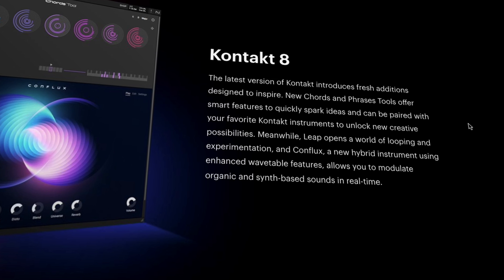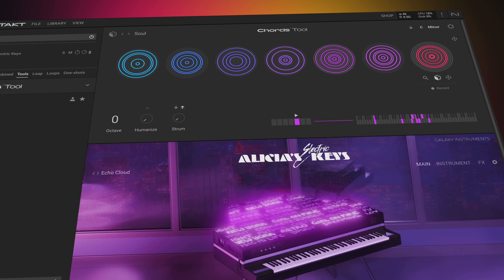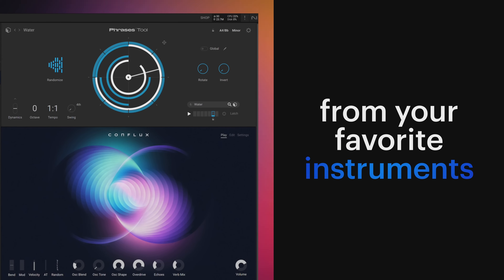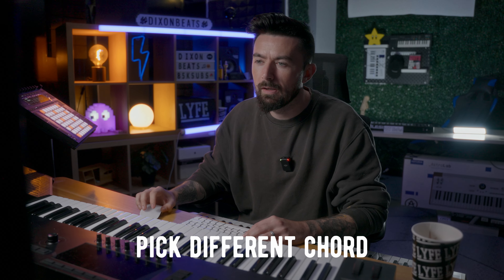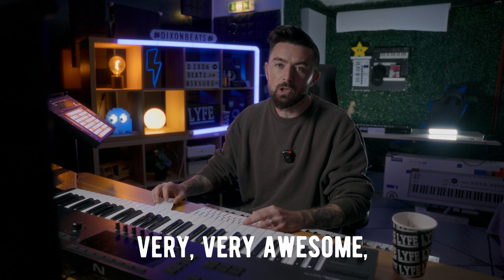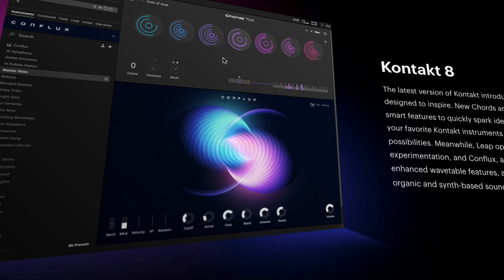So what's inside Complete 15? To start off we get the new Kontakt 8. The latest version introduces fresh editions designed to inspire new chords and phrases. There's a chord tool that looks awesome — it triggers your library with whatever sound you're using, and you can pick different chord progressions. This one's in D major as you can see. That's very helpful especially if you don't know much music theory, and even if you do, throwing in random chord progressions with your favorite sounds can really help inspire you.